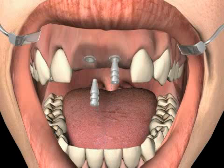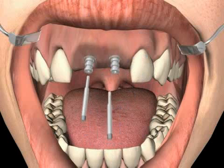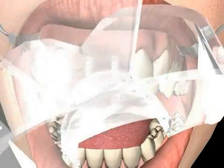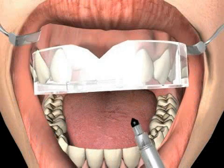First, let's demonstrate the pick-up technique. The respective impression posts are placed on the implant and are screwed tightly to the implant with the so-called wax-up screw. The fit of the impression posts on the implants must be checked closely, because if they don't fit perfectly, the dental technician will inevitably produce a faulty crown.